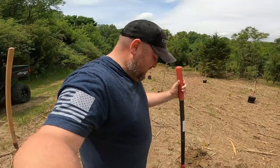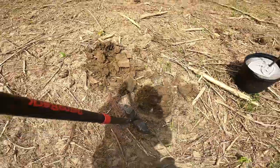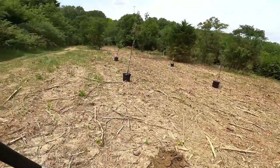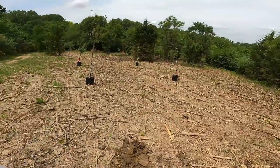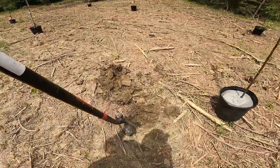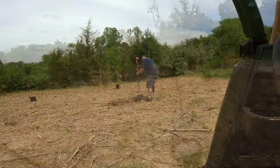I should have thought about this, but these tree roots and this ground are super hard. I've got six holes to dig — oh boy. It's work, but it'll be worth it.